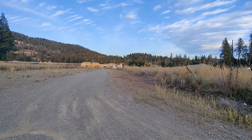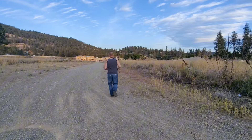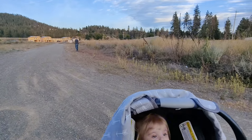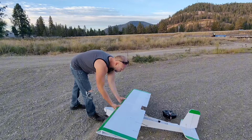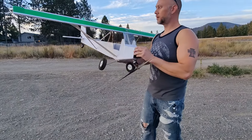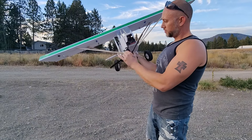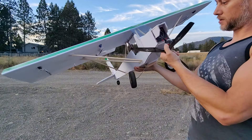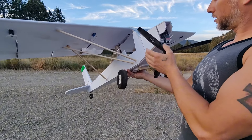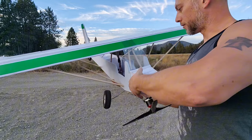Unfortunately the plane crashed and broke the motor off, which sucks, but it looks like I can bend it back and maybe repair the motor mount. That's a freaking bummer.